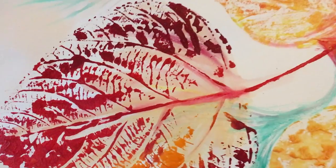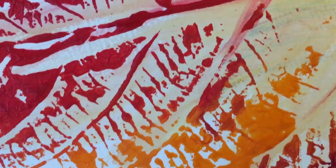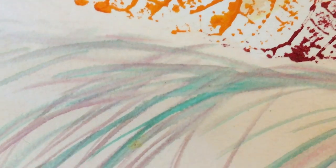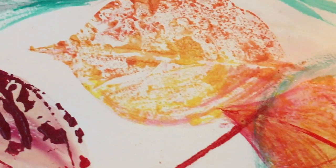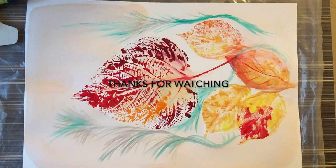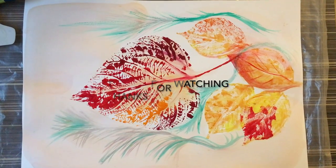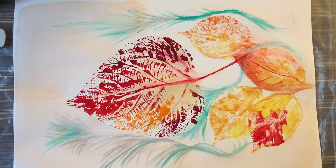My leaf print painting is done! I'm really loving the dark patterns and the white of the paper in the background. Thank you for watching my video today. If you have any feedback please write in the comment section below. Stay safe, stay happy — bye!